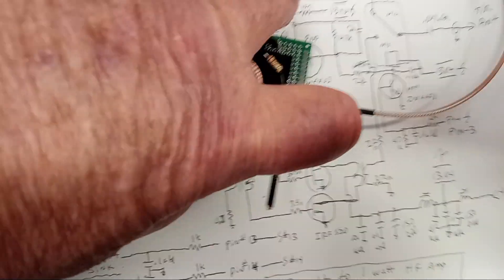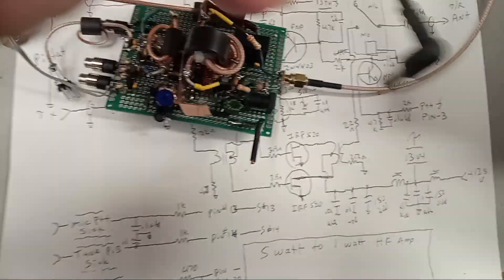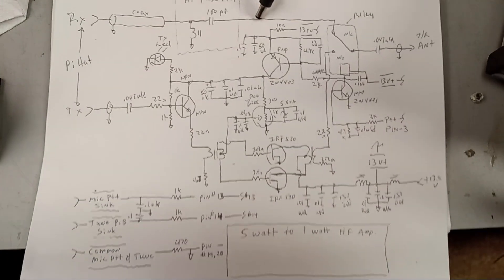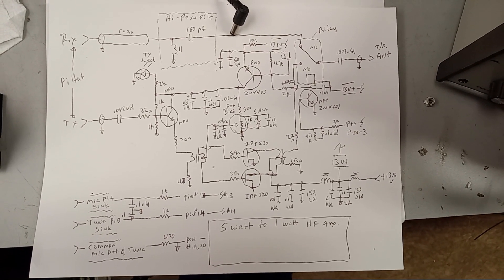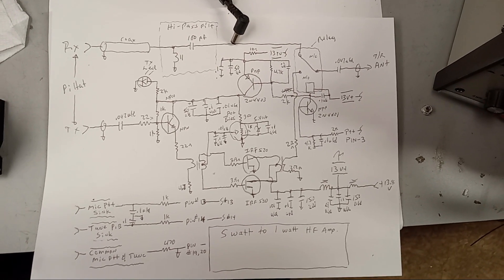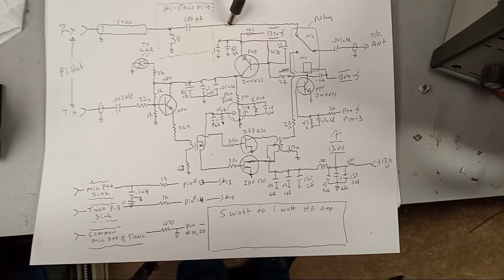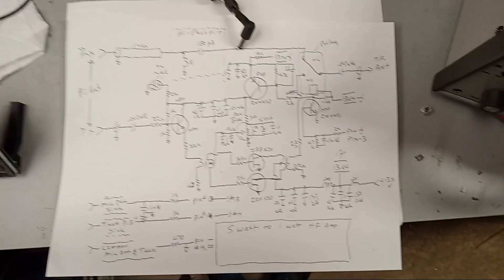The 13.8-volt DC line comes in off a small connector. The schematic is pretty simple — it has a T/R relay and a high-pass filter for the receive, which is just an LC filter. It nicely reduces the broadcast band energy, making it a lot easier to listen to and less confusing on the amateur radio and shortwave bands.